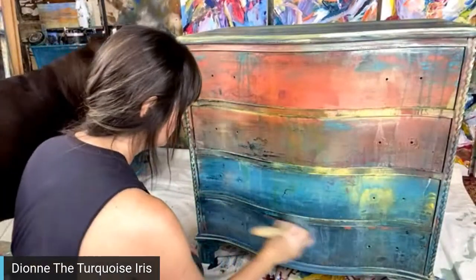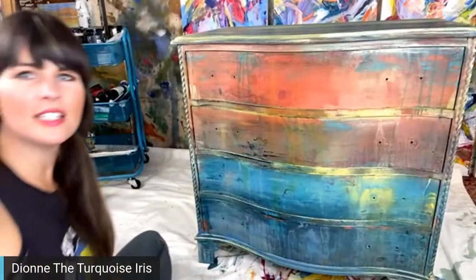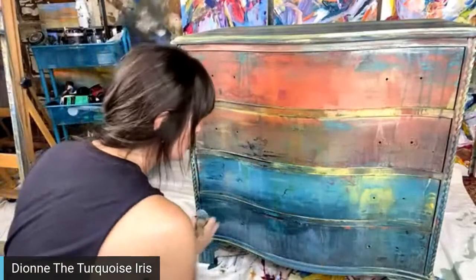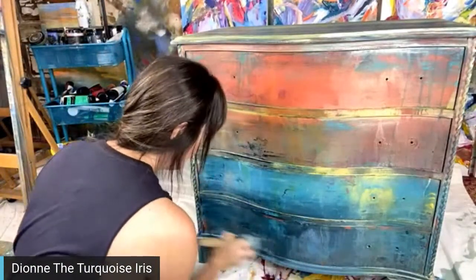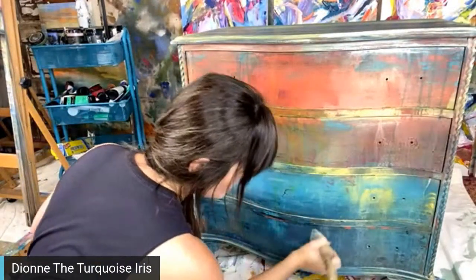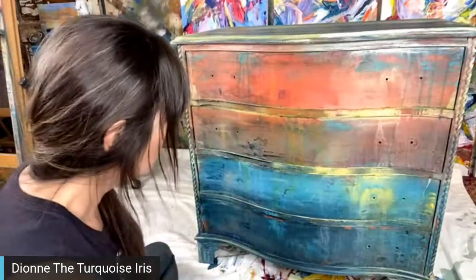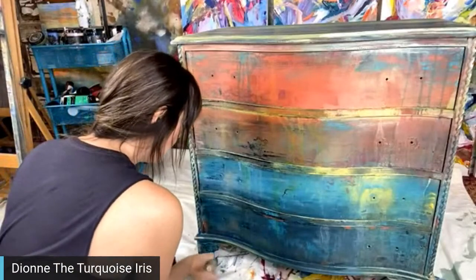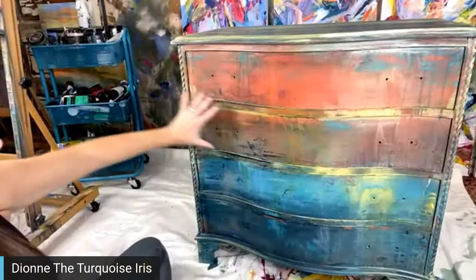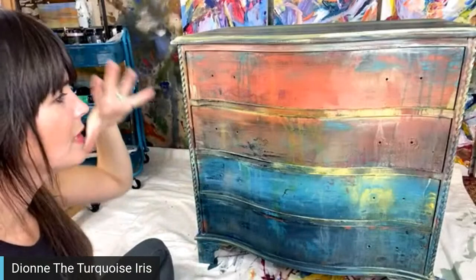You can see the difference down the side — right down the middle, the clear wax brings the intensity of that color back. I'm going to take some really good close-ups of this when I get the hardware back on. There's a lot of texture going on, which is why I decided once I got all the layers on that there didn't need to be any flowers — I didn't want to cover any of it up.